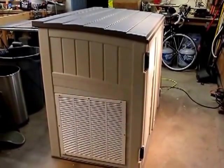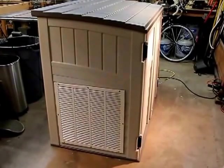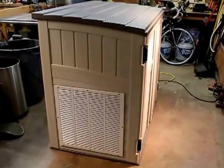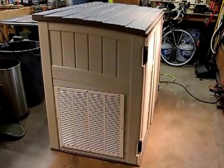Hey there, I just finished making my generator shed, so I thought I'd share some of the details of how I made it and post some details. If you have any questions after that, I can respond in the comment section below.